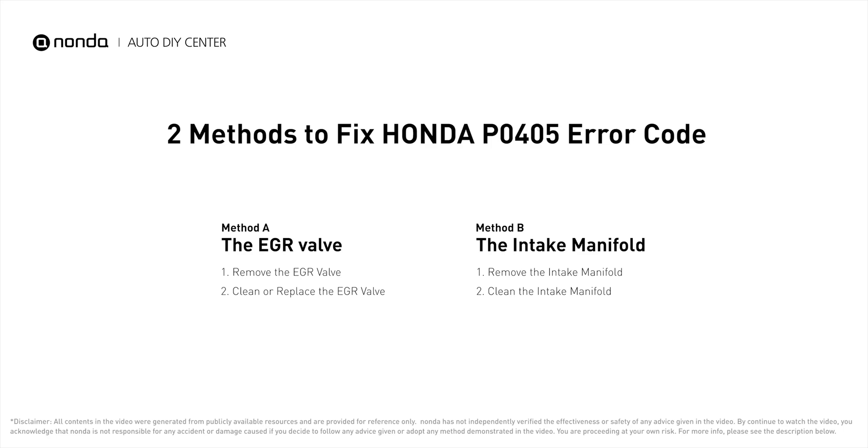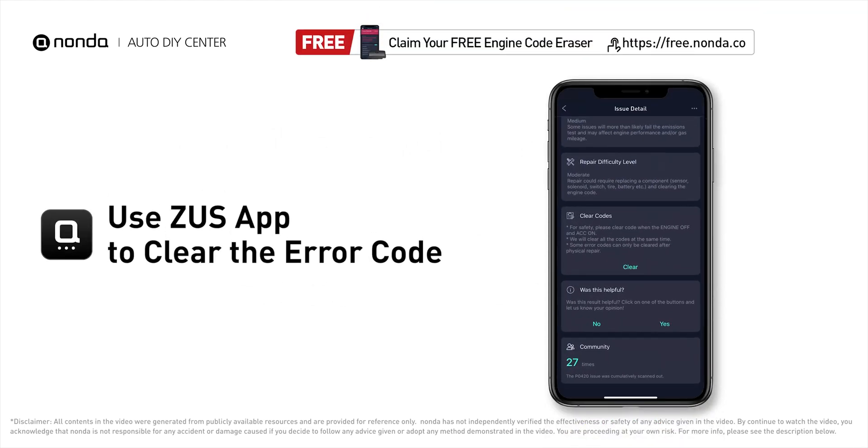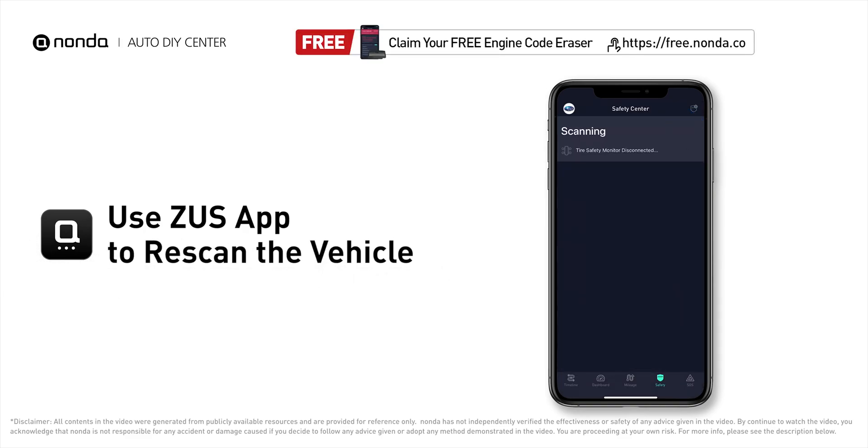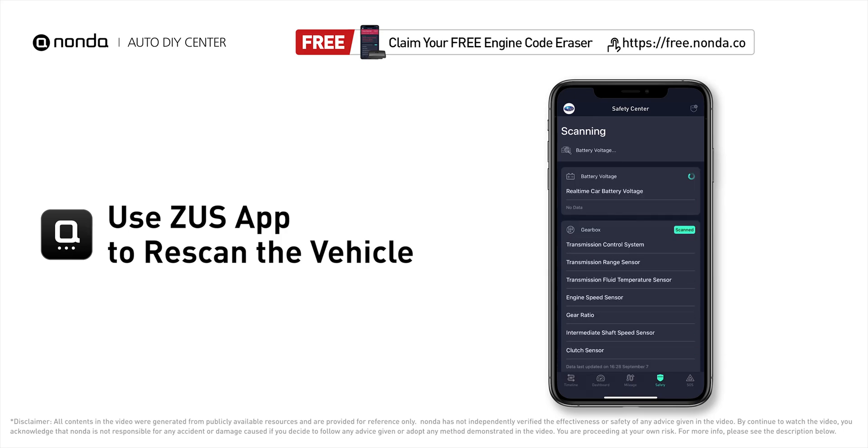Those are two of the most practical solutions to fix Honda's PO405 error code. After the repair, you can use the Zeus app to clear the error code, then tap the rescan button one more time to make sure everything is fine with your vehicle.